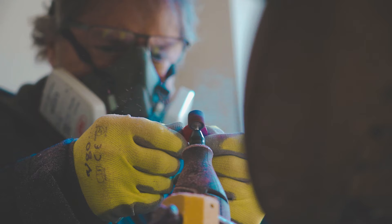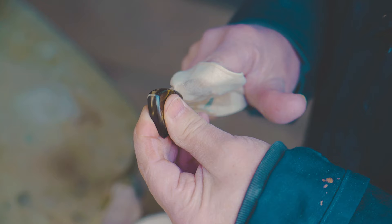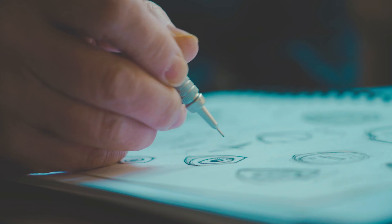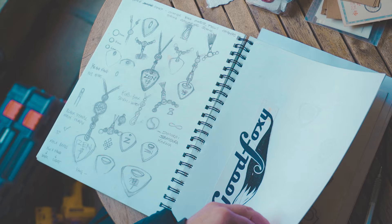Basically what happened was I started thinking, well, how can I adapt a pick — still keep it practical but make it more of an art piece. It all comes from sitting down, coming up with an idea, and then thinking, well, what do I need to do to get that idea from the paper to the pick.